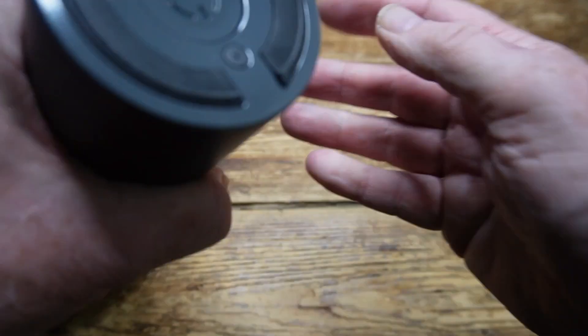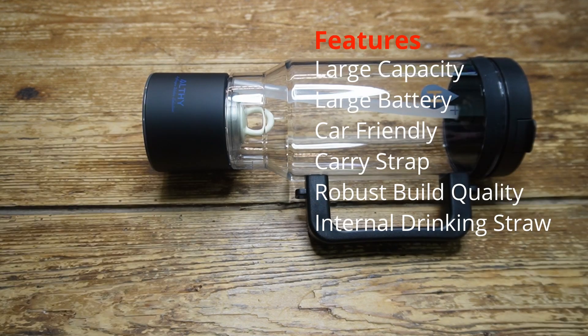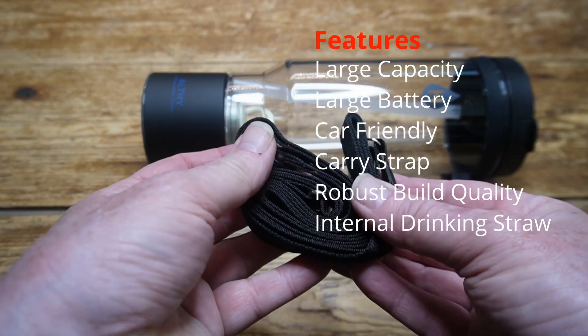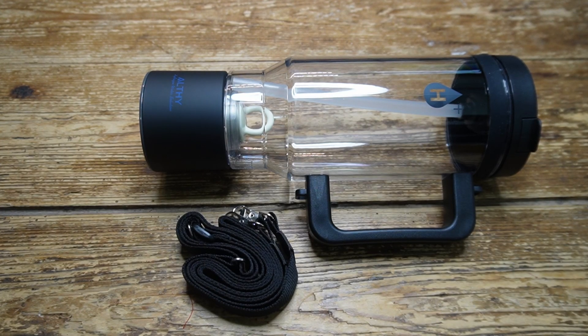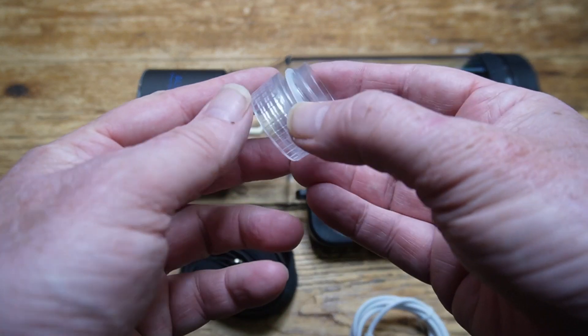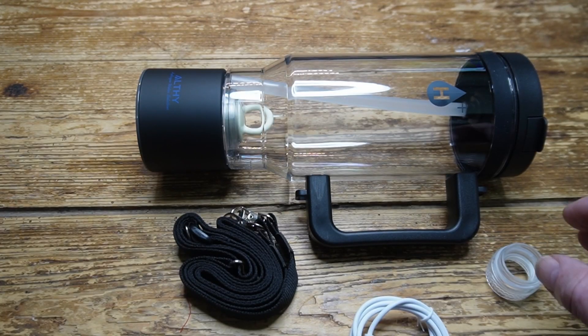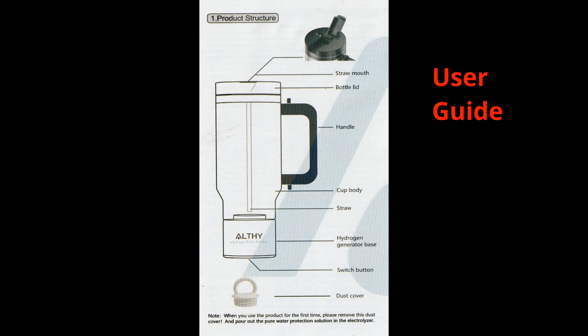On the bottom is the power button, which we'll look at in more detail later. You'll also get a handy carrying strap that locks onto the top and bottom of the handle, a USB-C charging cable, and a bottle adapter which you use to work with external bottles of spring water.